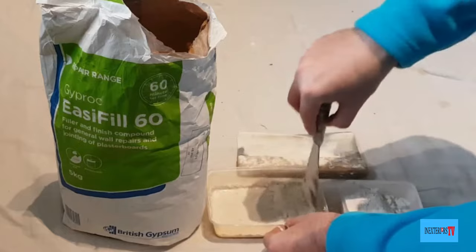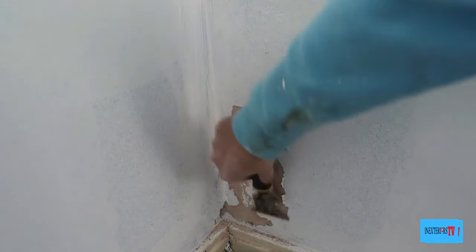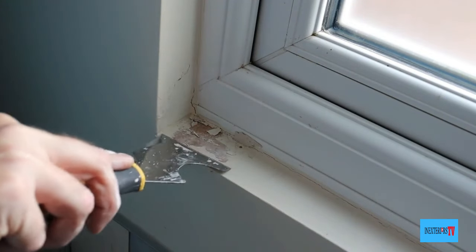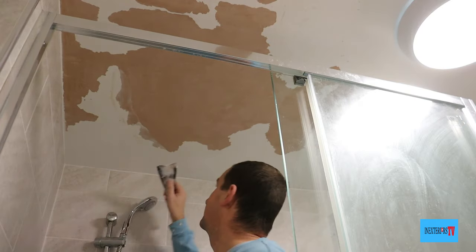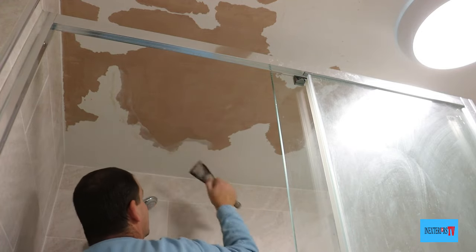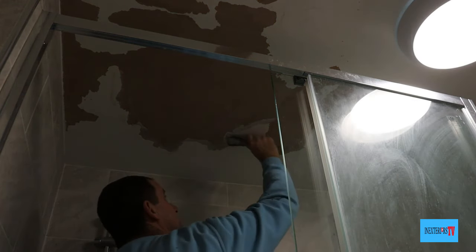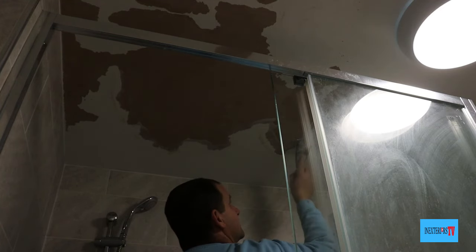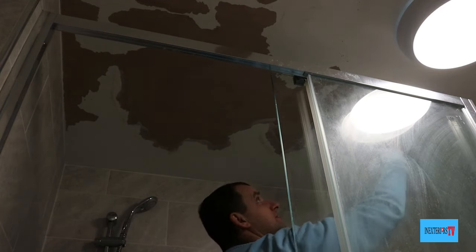If you'd like to know how to mix Gyproc Easy Fill 60, or would like to watch more videos on peeling paint, the videos will pop up at the end of this video on an end screen. Remember when you're filling, fill cleanly — it's then less to sand, and when you've got less to sand it means less work, or easier work.